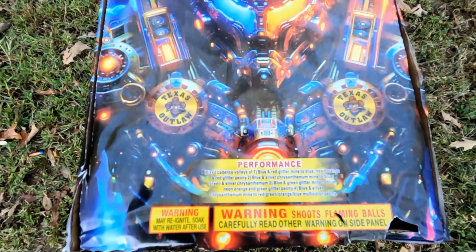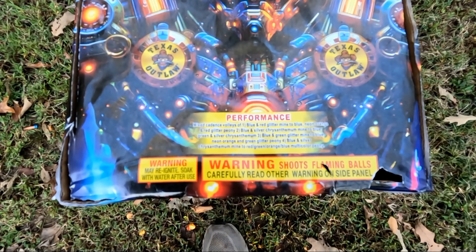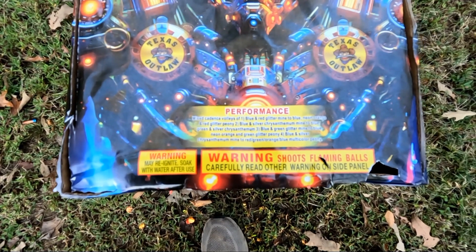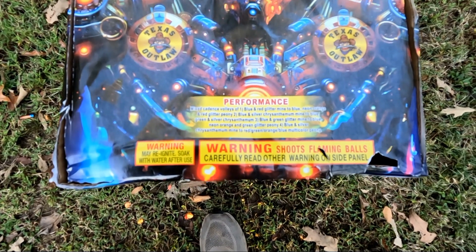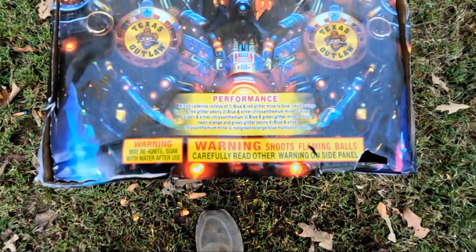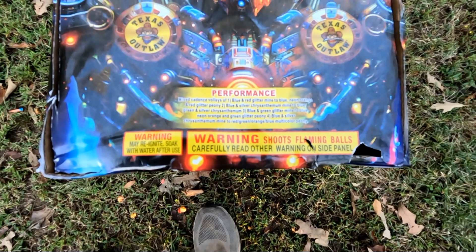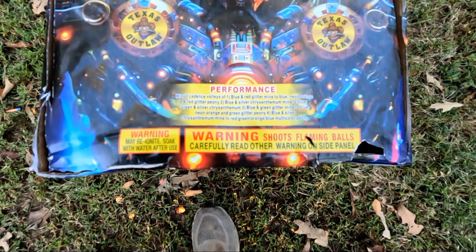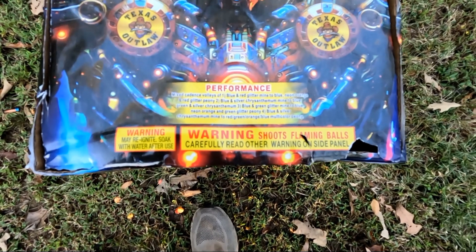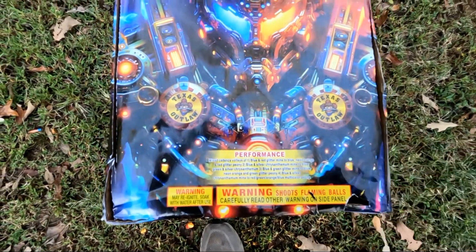It says: Mix Cadence Volleys of Blue and Red Glitter Mine to Blue, Neon Orange and Red Glitter Peony. Blue and Silver Chrysanthemum Mine to Blue, Green and Silver Chrysanthemum. Blue and Green Glitter Mine to Blue, Neon Orange and Green Glitter Peony. And then Blue and Silver Chrysanthemum Mine to Red, Green, Orange, Blue, Multicolor Peony. Quite a bit going on.